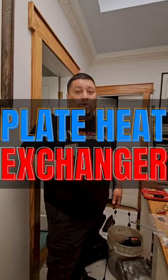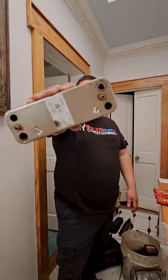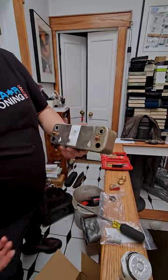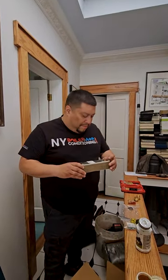If you've never seen or don't know what a heat exchanger, plate heat exchanger, or tankless water heater looks like — this is what it looks like. This is a heat exchanger; this is where the magic happens. One side carries boiler water, the other side is your domestic water, and you get heat transfer to produce hot water.